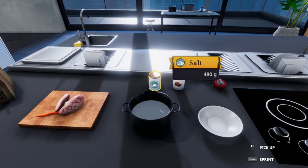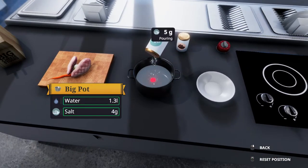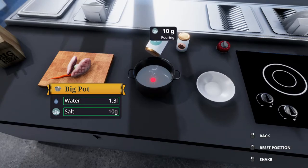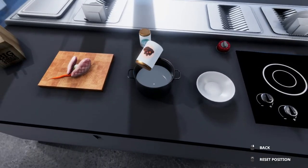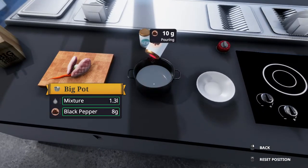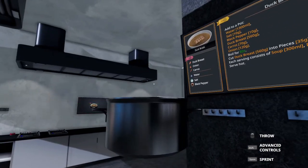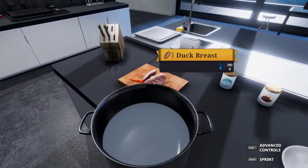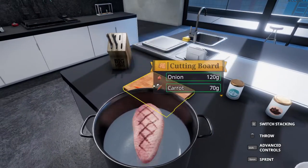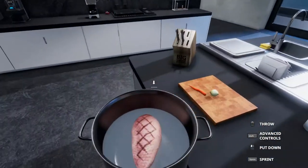We do 1.3 liters of water, then 10 grams of salt, then 10 grams of pepper. I'm following this in order and I'll explain my reasoning in a bit. We want to put the two duck breasts in, then the carrot, and then the onion.